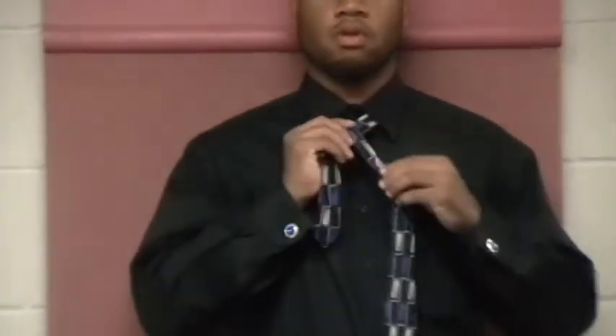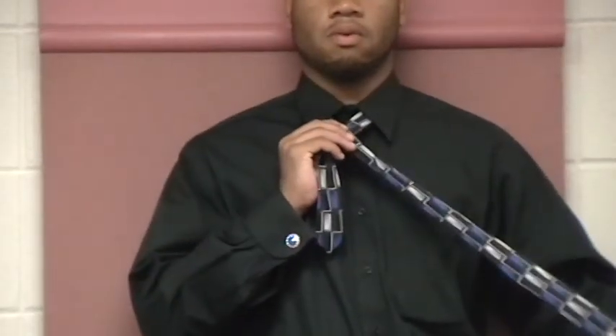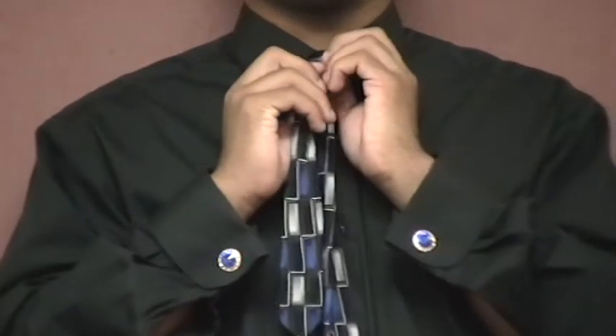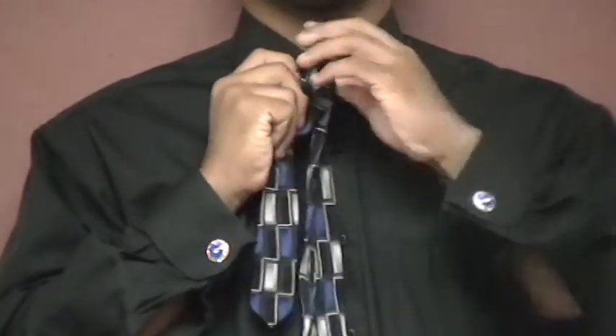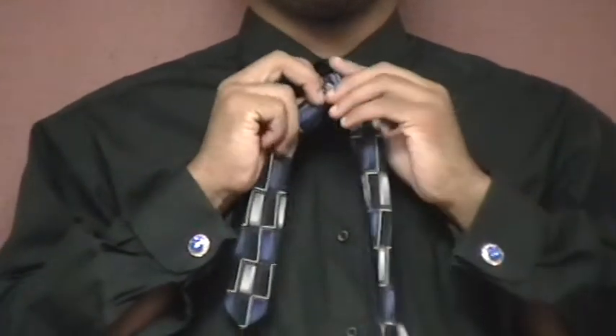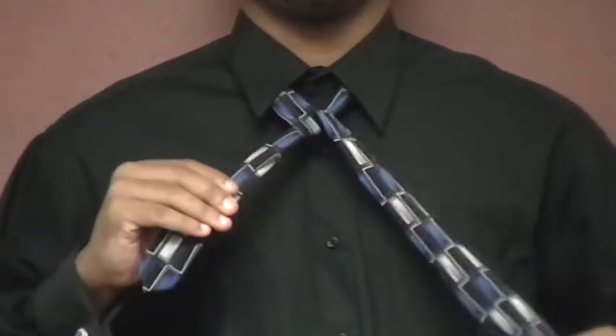Start with the wide end of your necktie on the right, extending about 12 inches below the narrow end on the left. Then cross the wide end over the narrow end. Bring the wide end through the loop between the collar and your tie, then bring the wide end back down.